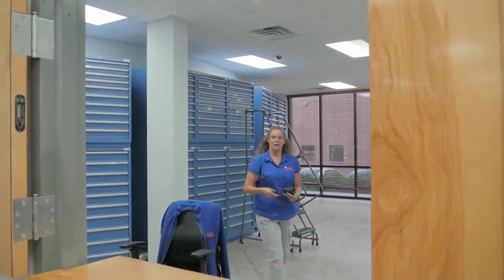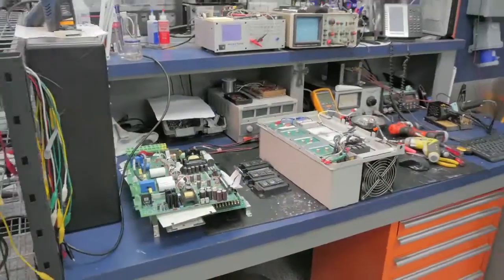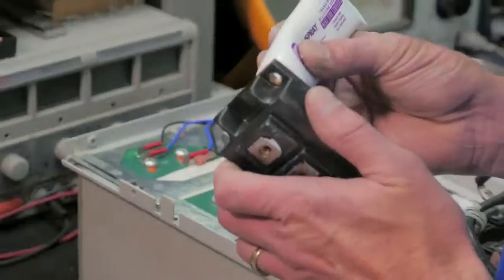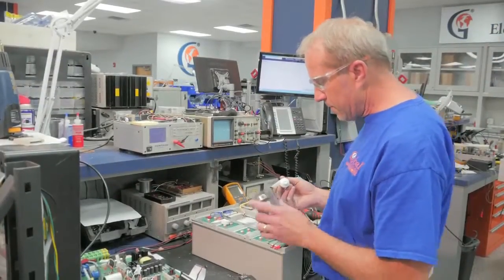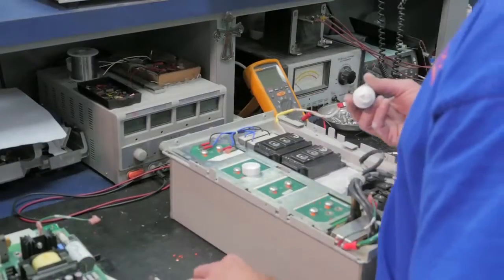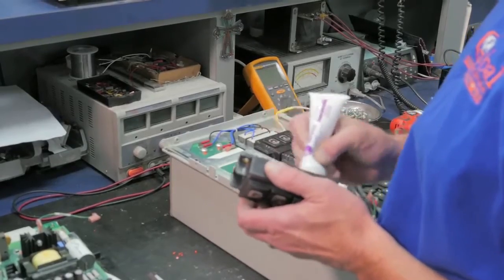We stock thousands of transistors. Now he is ready to install the new transistors. He will first apply thermal grease, or heat sink compound, which is a thermal insulator. The reason for this is to eliminate air gaps or spaces from the interface area to maximize heat transfer.